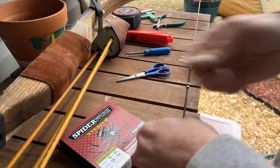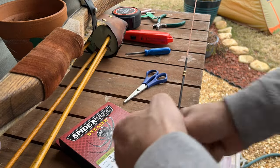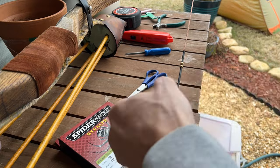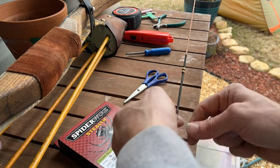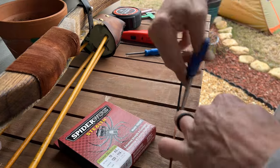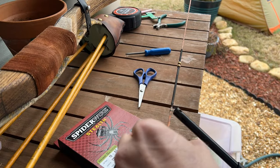I just wrapped it around the string a few times to give it a little bulge right there that I can feel with my middle finger. Now if that looks a little low to you, you'd be correct because I did my math wrong. So I had to go back and redo that.